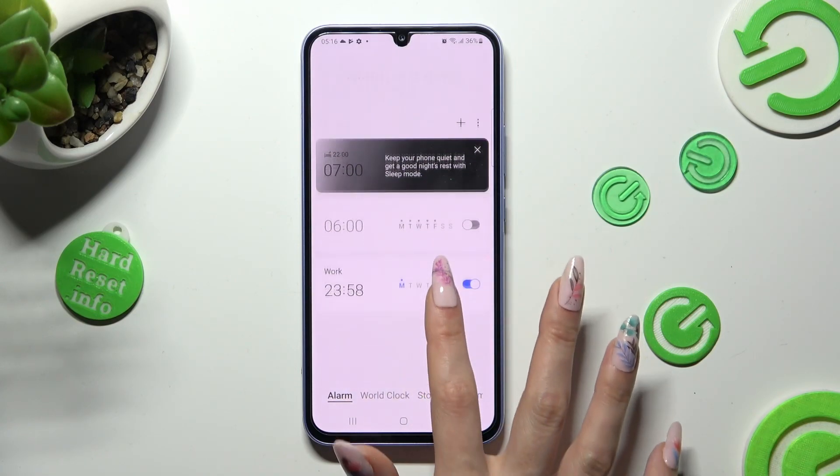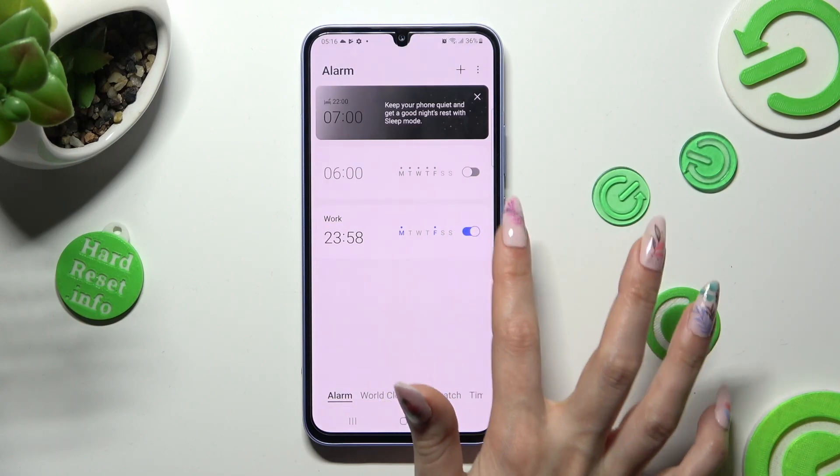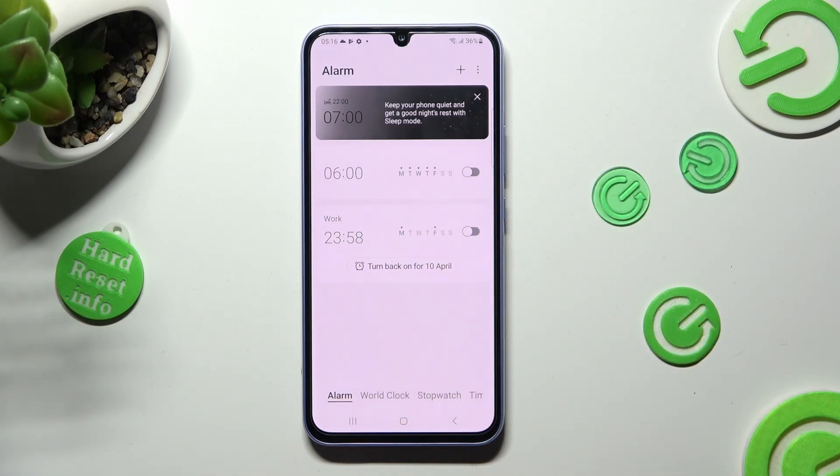In order to switch off your alarm completely, click on the switcher next to it. And then turn it back on the same way.